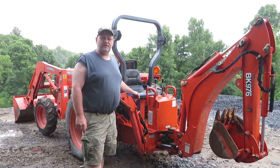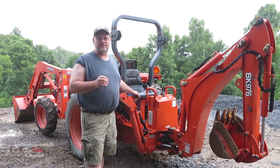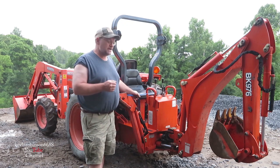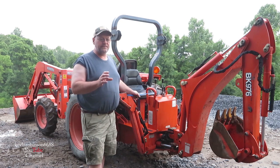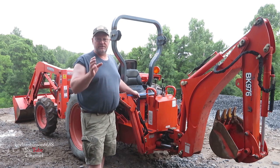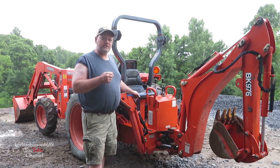How's it going everyone, it's Kevin. I'm back with another video. Today we're going to be doing a couple of videos on the Kubota backhoe. The first video I want to do is on these outriggers. We just did a video on rebuilding one of the cylinders on the front — we still have one more to go — and we used that new tool which worked out great.